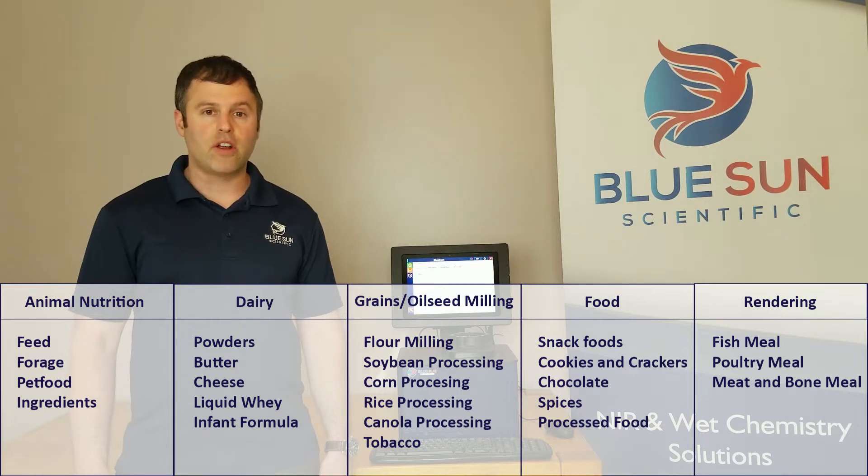fiber, ash, and starch, but the Phoenix 5000 is capable of measuring many other constituents as well.